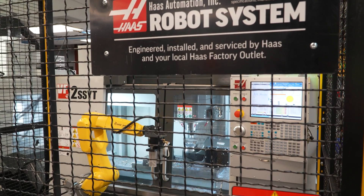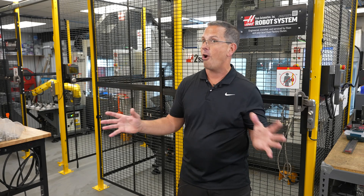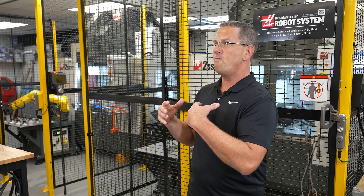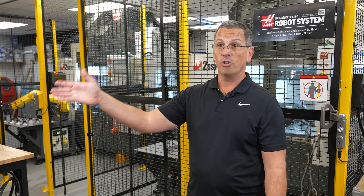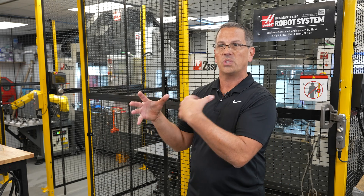There is no more efficient robot system on the face of the earth, from an engineering perspective at least, and there is really no more simple robot system made than what you're looking at right here — the fully integrated Haas FANUC system.